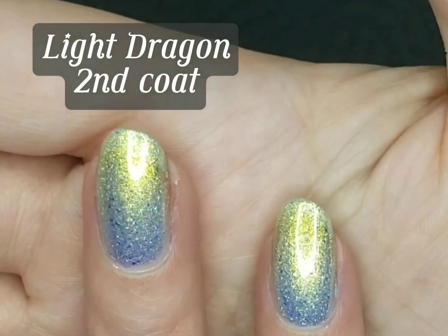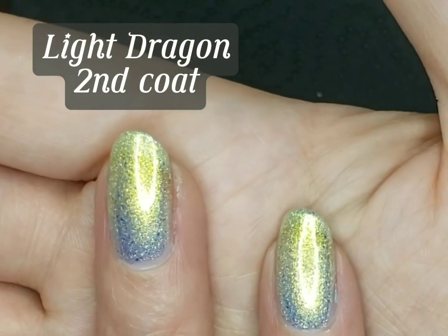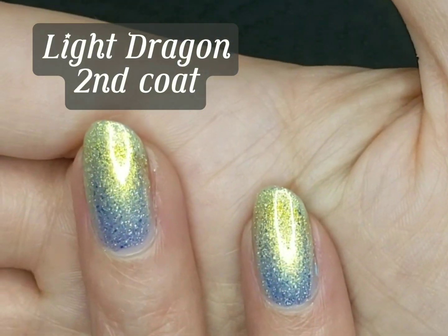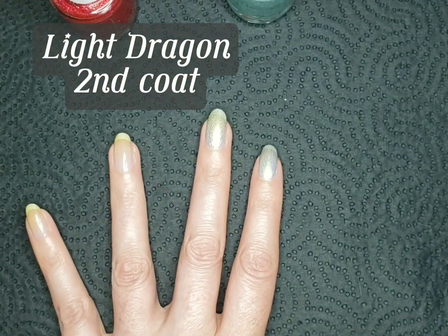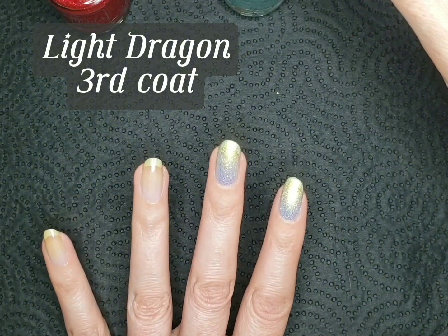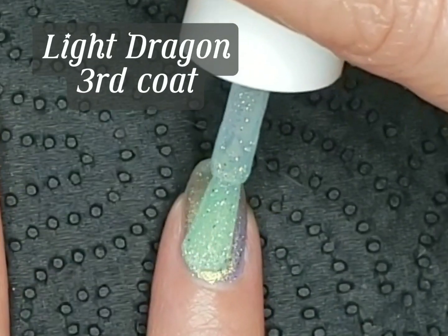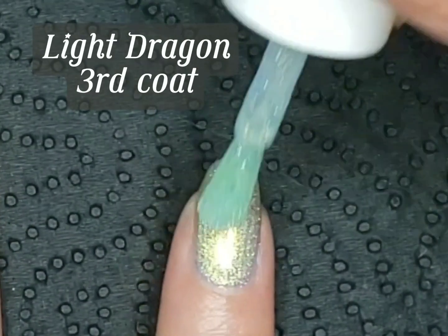Or you could always use a blurring base coat or kind of matchy undies. I'm going to also swatch this over a black swatch stick just to see what it looks like. I'm going to put on a third coat, even though I will probably just wear it in two coats, but I do tend to put on really thin coats. We'll just see how it builds up.